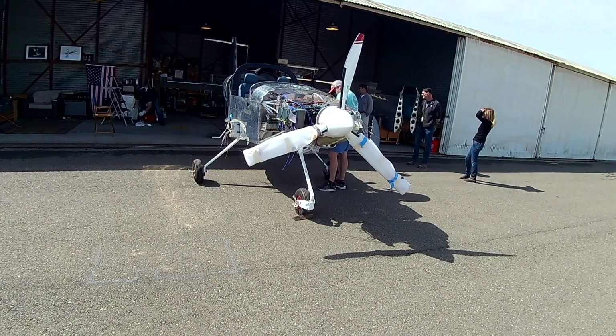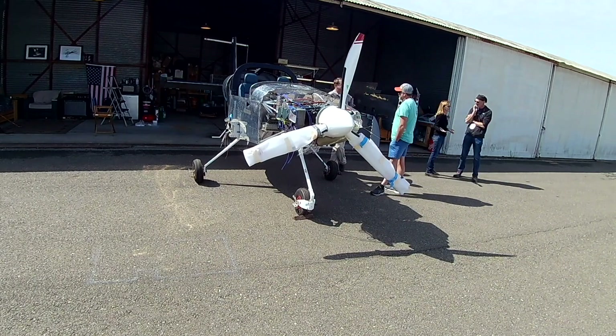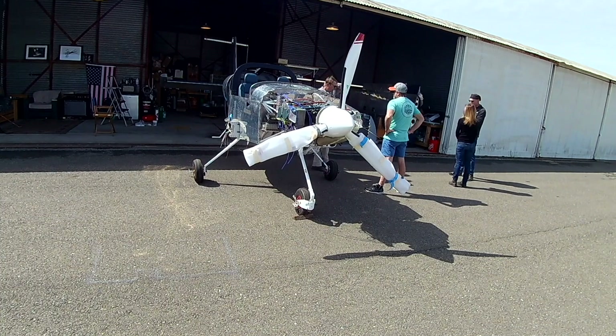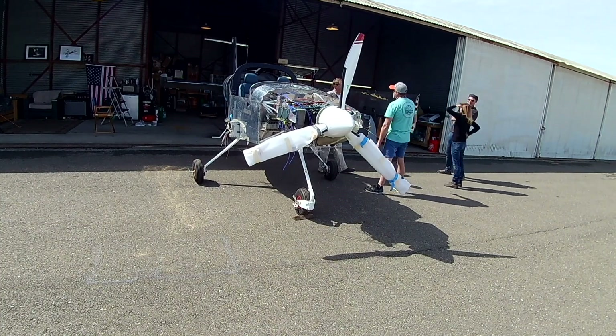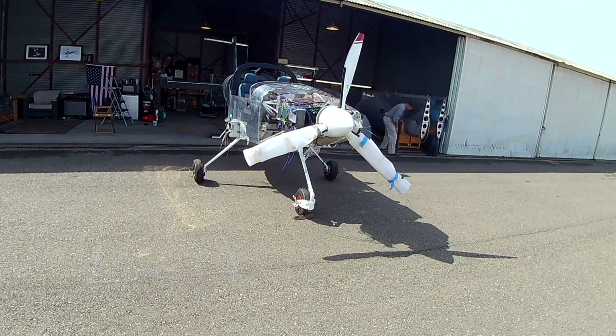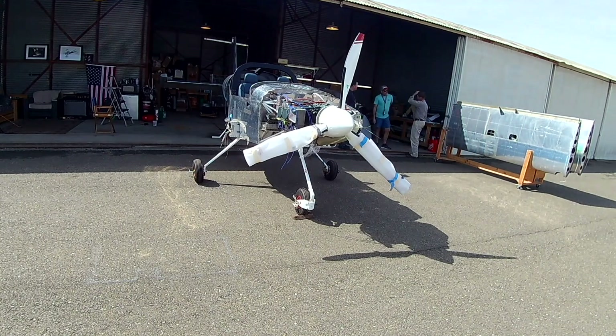Hi everybody! There I am back by the fridge dumping dry ice into a plastic bucket filled with rubbing alcohol. That is going to get ultra ultra cold and we're going to use that to chill out the wing bolts, because we are attaching the wings today — and we're going to do something a little bit different and fun.